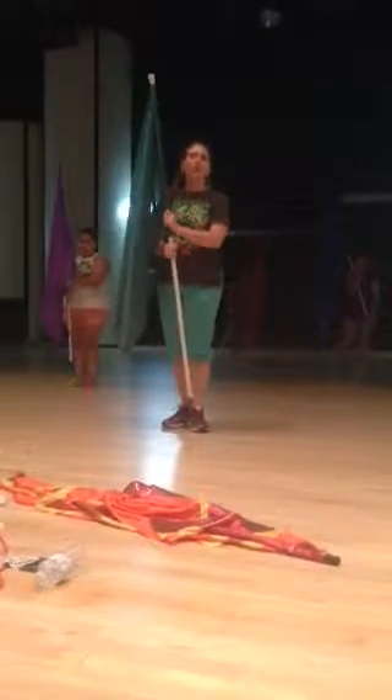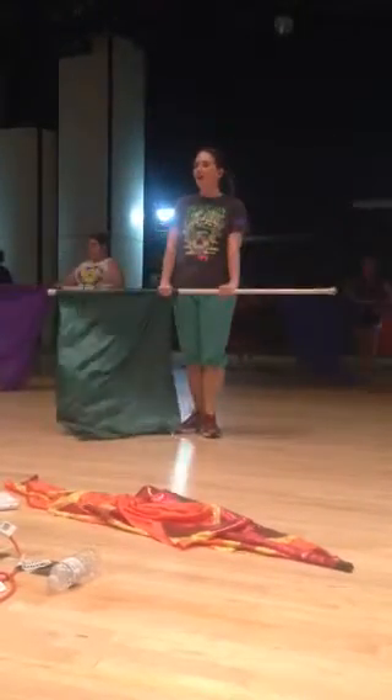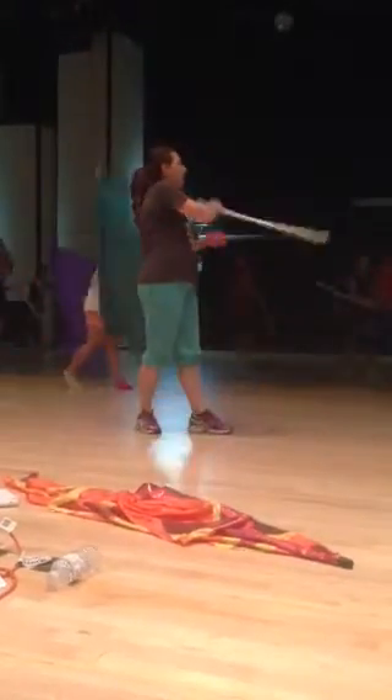Okay, so here's Superman's theme of counts. We start at center. We have 1, 2, 3, 4, 5, 6, 7, 8, behind you 9, 10.